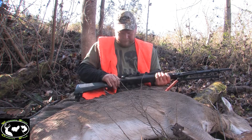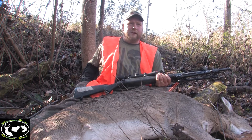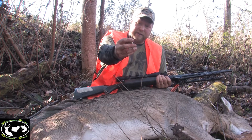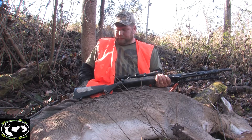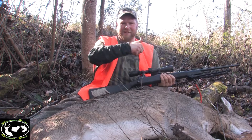300 short magnum, Ballistic Silvertips. Winchester Supreme Ballistic Silvertips — it's bad. Thank you, Lord.